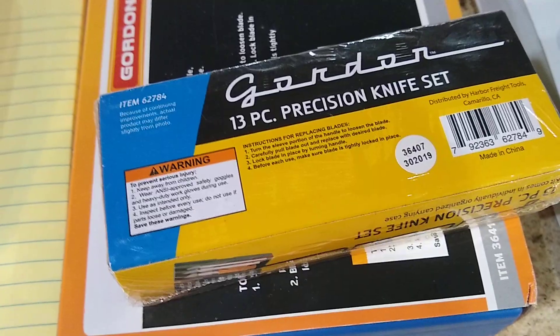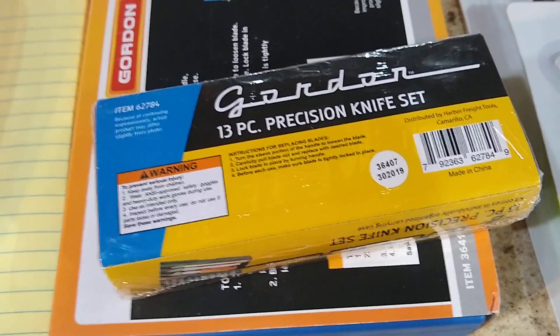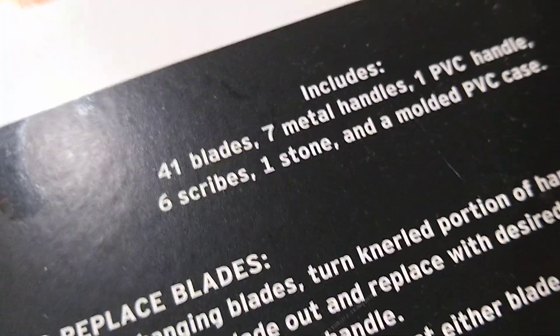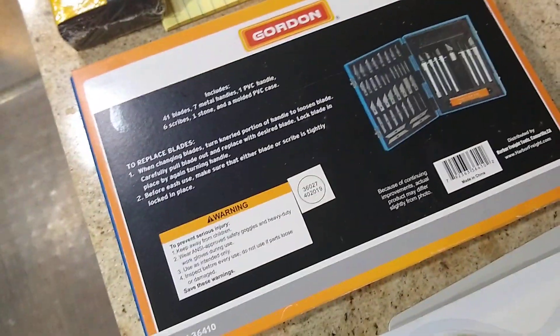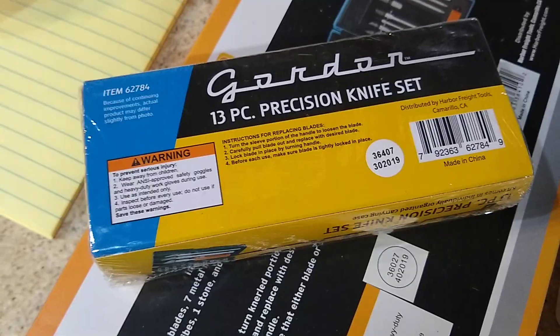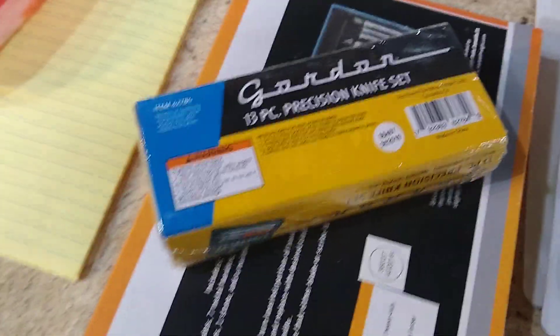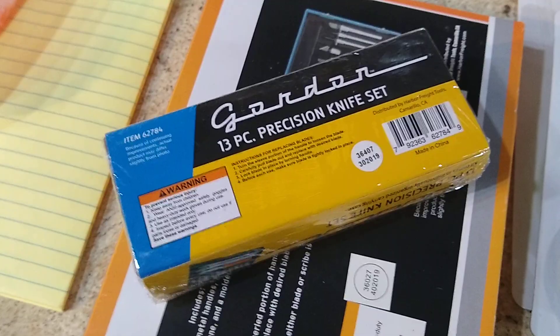Now let's move on to the knife set I got at Harbor Freight. Here is a knife set that was four dollars — I used a 20% off coupon. I also saw a 56-piece set at Harbor Freight for ten dollars: it has 41 blades, seven handles, a strop stone, and a bunch of stuff in a case. I'm sure you all have plenty of Exacto knives, but you have to have what's in this set — this set has exactly what we're going to use. Rather than not having something you need, at four bucks with your 20% off coupon it'll be even less.